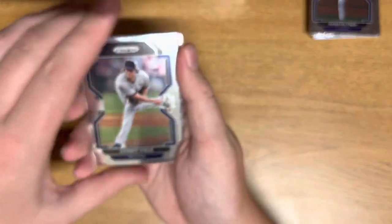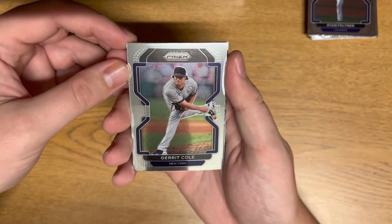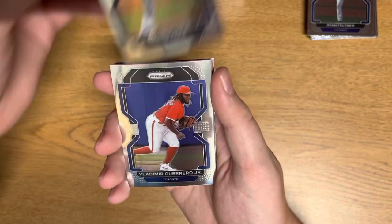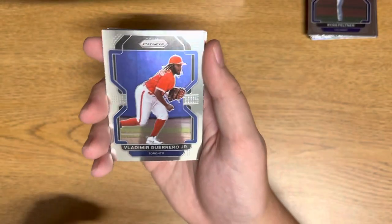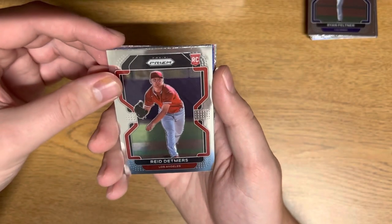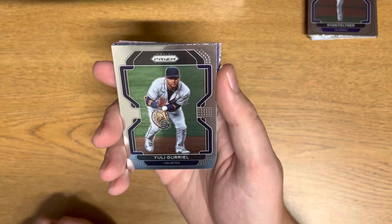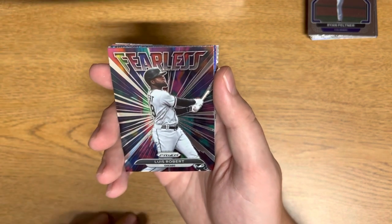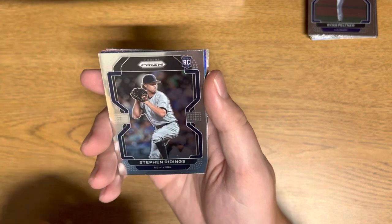Alright, next pack here — see what else we can get. It's pretty sick that we got a hot box; I kind of want to know how common those are. Vladimir Guerrero — nice little flip here, these cards are on really nice stock. Reed Detmers, Yuli Guerrero. We got a Fearless Louis Robert — I'm absolutely terrible with names, I apologize. Steven Riddens.